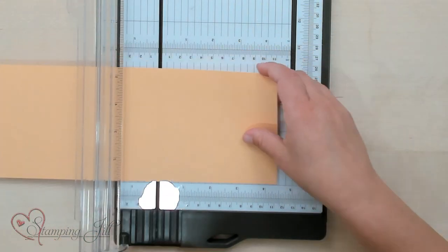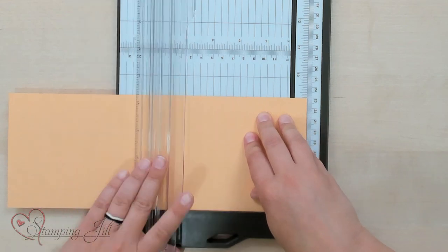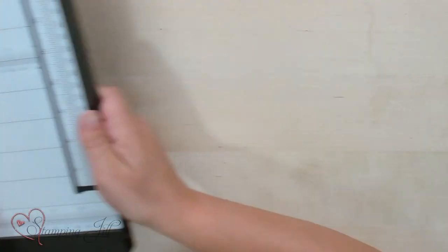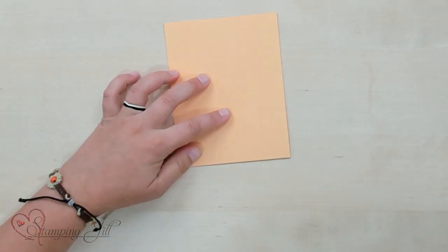It's very simple. We're also going to score it at four and a quarter, just like that. Then we'll fold it.